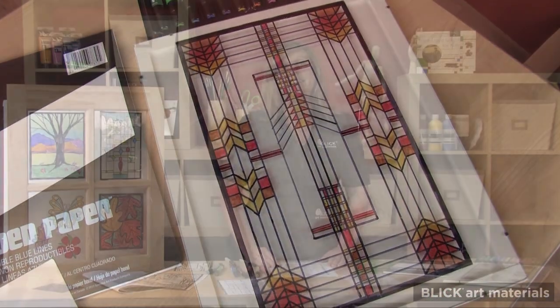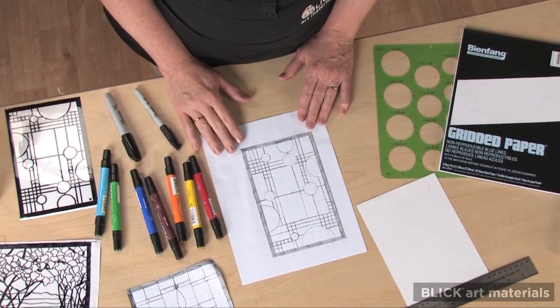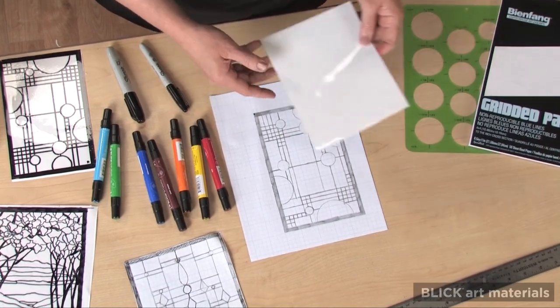I'm going to demonstrate an easy and inexpensive way for making window clings that look like stained glass. I've drawn a geometric prairie style design on graph paper and cut a piece of cling vinyl to match.